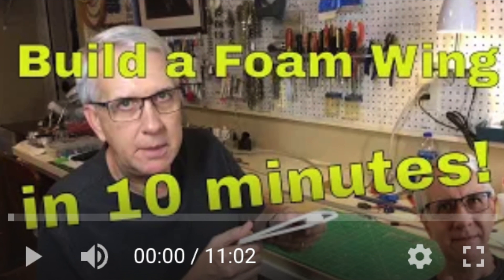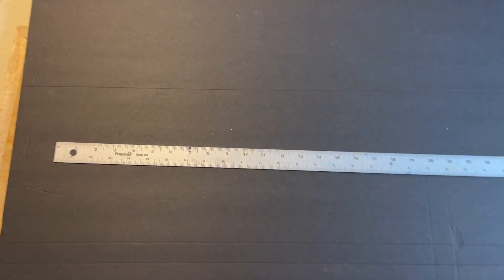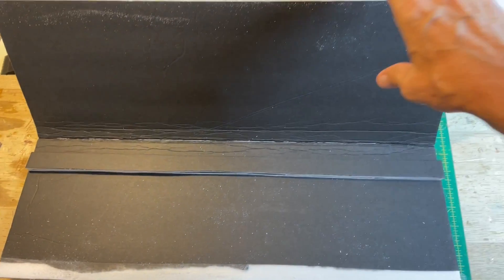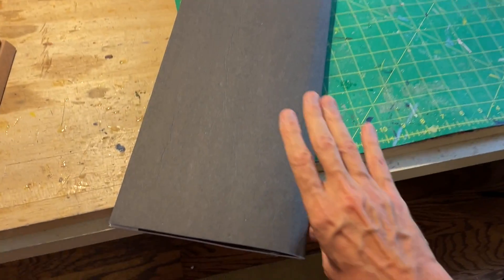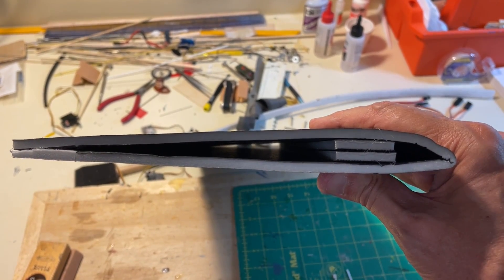This is the video of how to build a foam wing in 10 minutes — the link is in the description. The foam board has an eight-inch chord for the wing. I draw a line right there because we're going to fold it in half over that line. The spars of the wing are two one-inch wide, 36-inch foam board pieces glued on top of one another — it makes a very strong spar. The spar sits one inch back from the leading edge. We fold the wing on itself, glue it at the trailing edge, and it makes for a very nice wing. With glue on the top and bottom of the spar and at the trailing edge, it's a very strong wing setup.